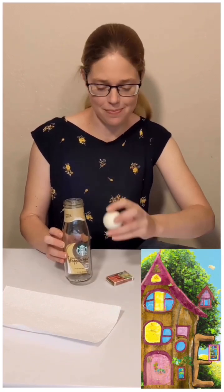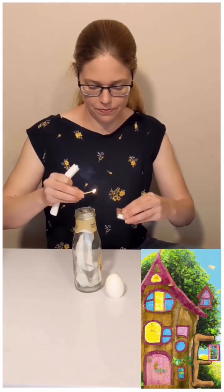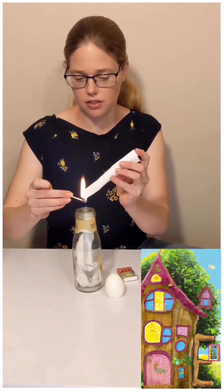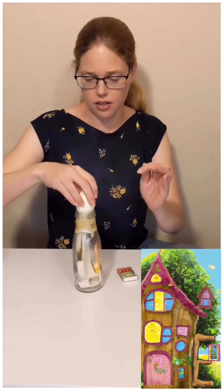First, ask an adult to hard boil an egg and then ask the adult to find a glass bottle that's just a little too small for the egg to fit into. Next, you can fill the glass bottle with strips of paper towel and afterwards have the adult carefully use a match to light the paper towel and then put the hard boiled egg on top.